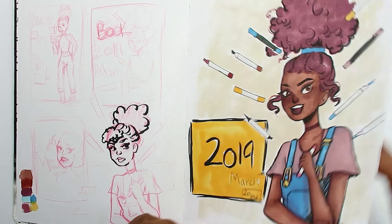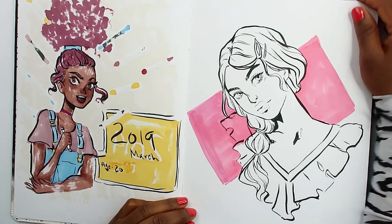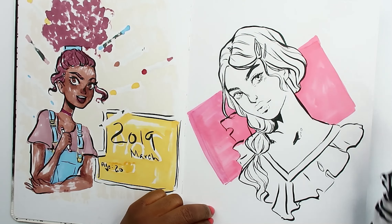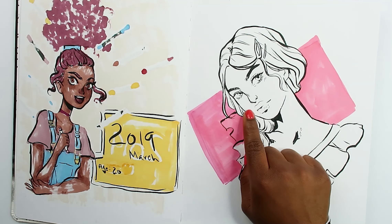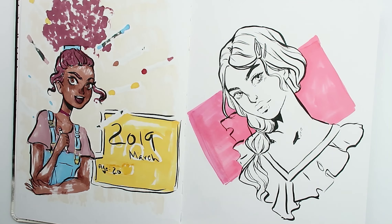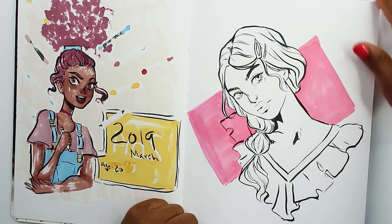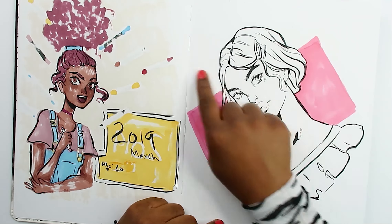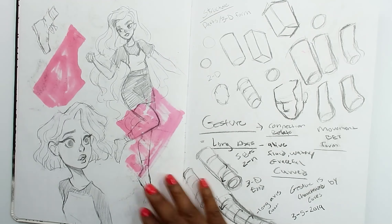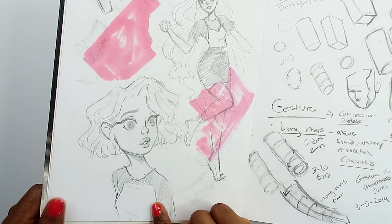After that I saw a photo on Pinterest and decided to draw it. I tried not to stylize the photo but it still ended up looking a little stylized — hence the nose. I was so bad at drawing realistic noses, but throughout this whole video you'll see I get better at drawing noses, which is good. I really like the hair on this piece out of everything.